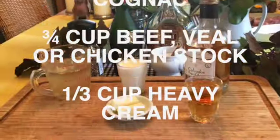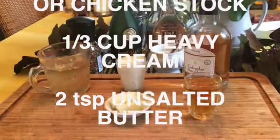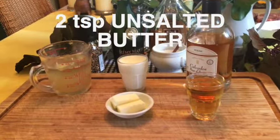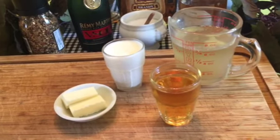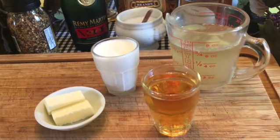Three quarters of a cup of beef, veal, or chicken stock, one third of a cup of heavy cream, and two teaspoons of unsalted butter. This recipe uses both cream and calvados, ingredients that Normandy is known for.